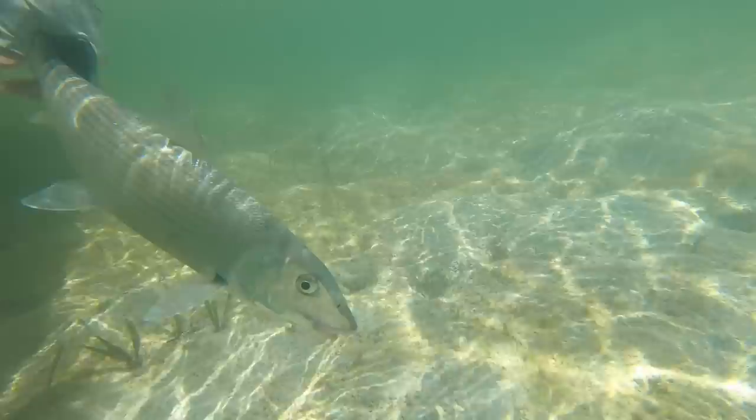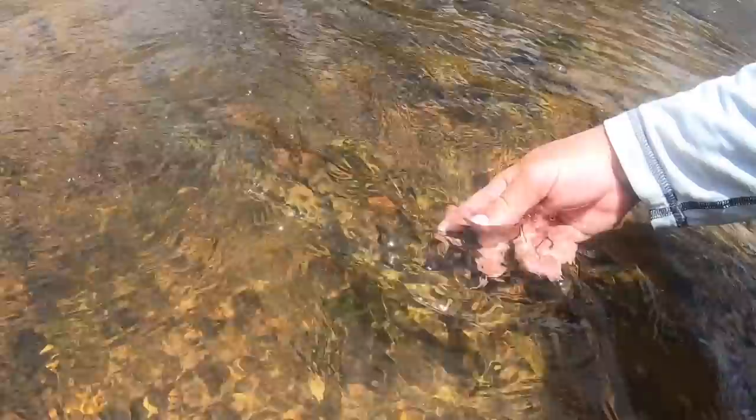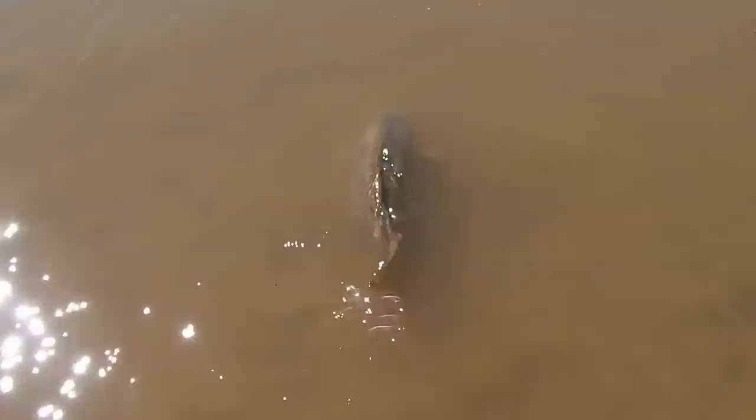Hey, I'm Ben. I'm a huge fly fisherman. Welcome back to another episode of Huge Fly Fisherman. I hope you're ready to learn something because today we're going to talk about how to choose the right leader. We're going to talk about different kinds of leaders and when you should use them.